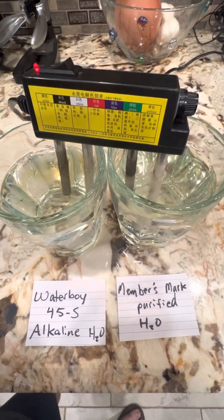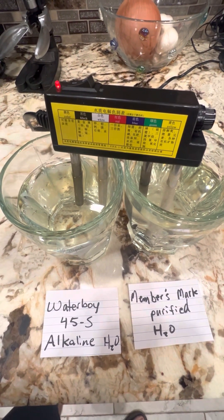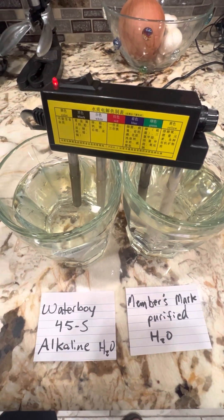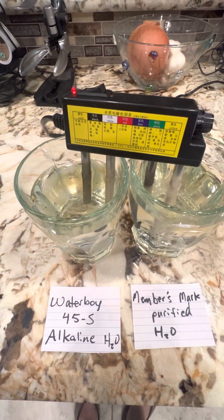What's funny is at first the alkaline water was more bubbling, but now that it's been in there for a while, the other one's starting to bubble faster and more violently. Unfortunately it's getting worse the longer it's in there.